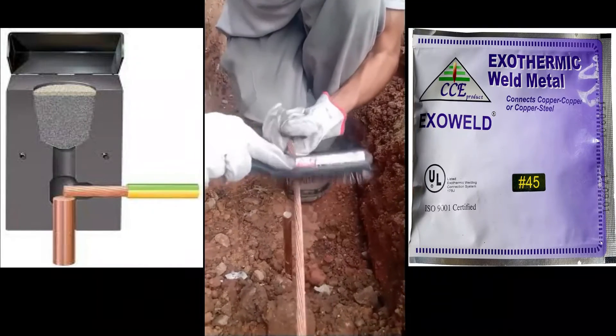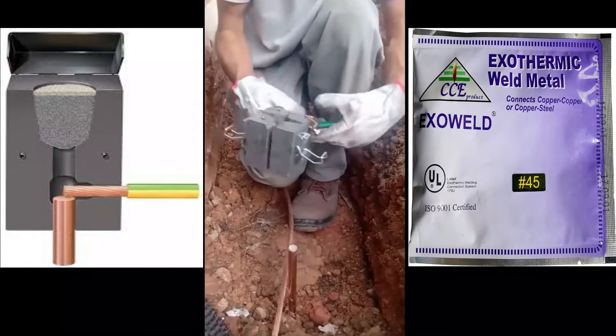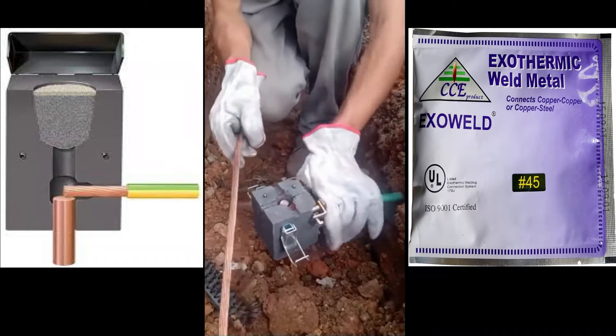Exothermic welding procedure is the process that achieves molecular binding among two or more metallic conductors by a chemical reaction. This molecular binding improves mechanical, electrical, and anti-corrosion properties compared with any mechanical connection.